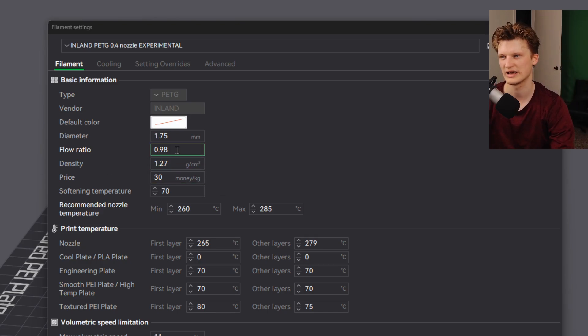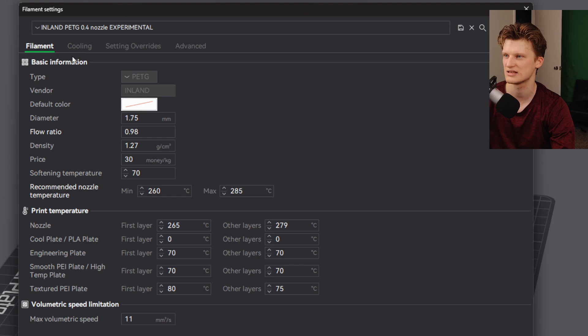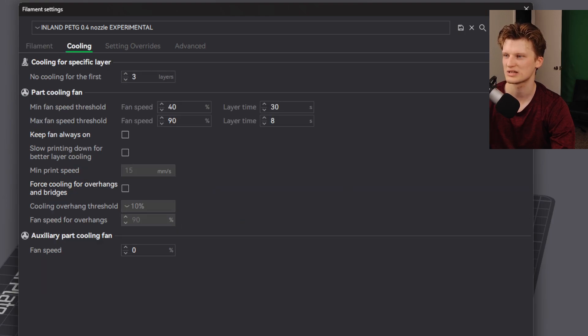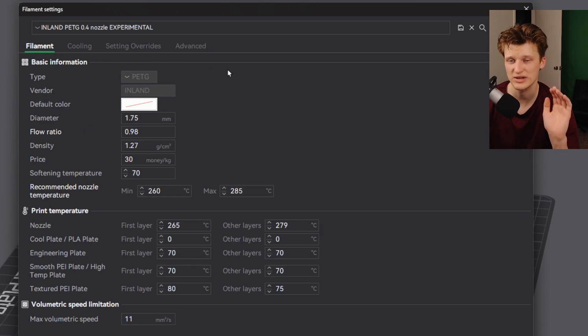So to summarize the key settings: 279°C for all layers after the first, and 0.98 flow rate. For other settings — in the fan/cooling section, I don't have 'keep fan on always' enabled. I haven't noticed it helping, though for bigger parts you might need it. No setting overrides, nothing changed in the advanced section.